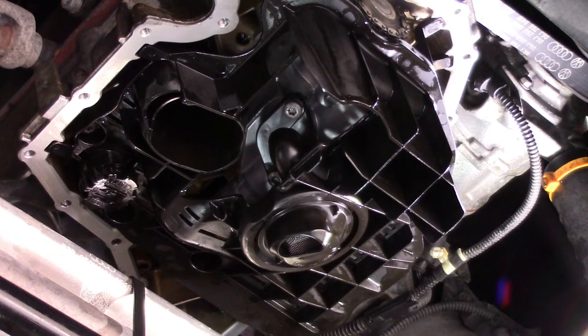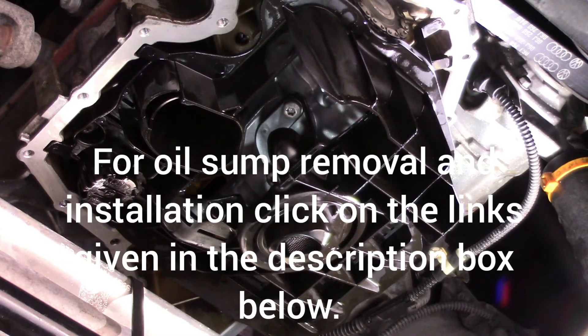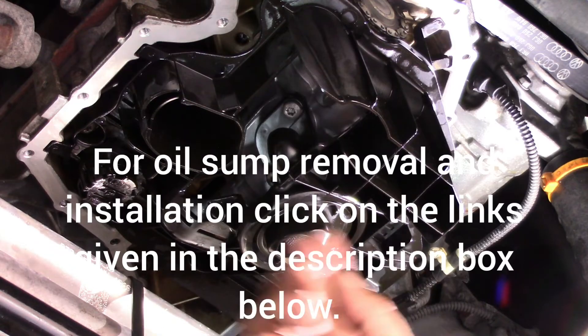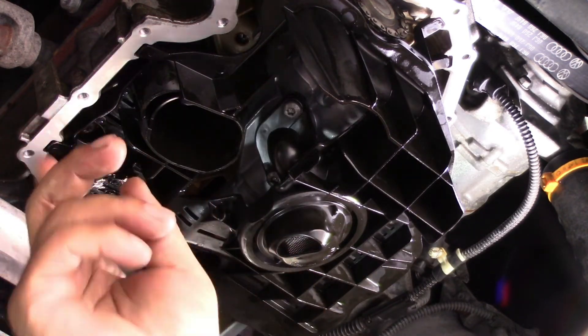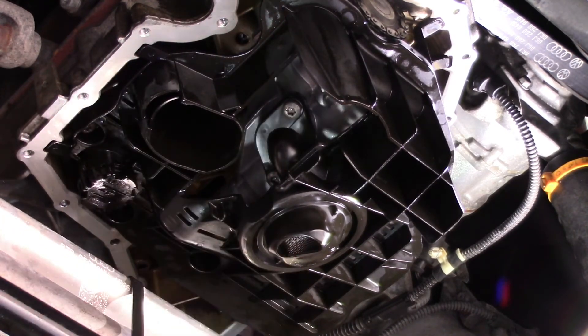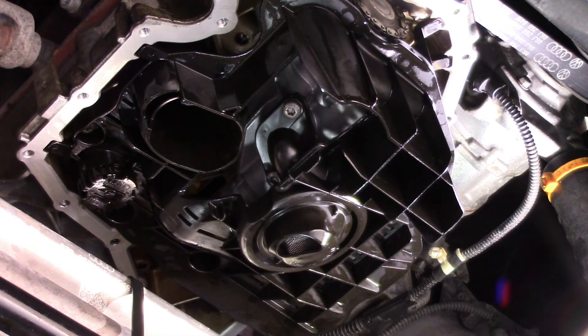So this is also done. The buffer plate has three screws - one here, one here, and one here. One, two, three. The tightening torque specification is 8 Newton meters for this. Three screws.